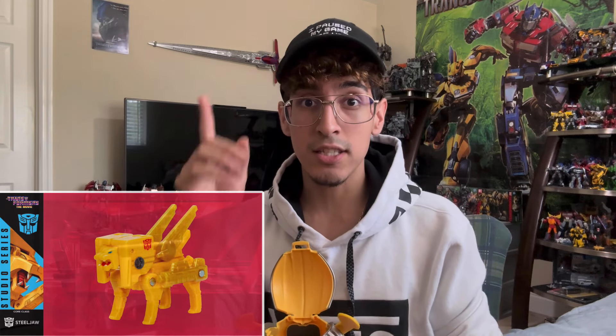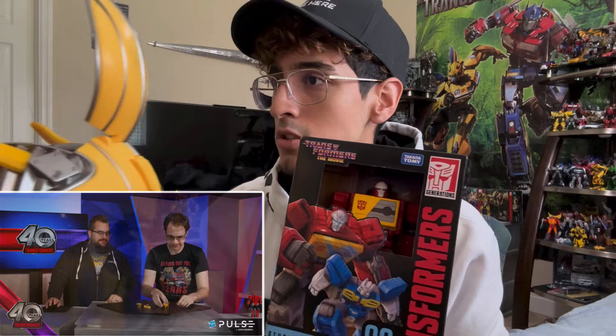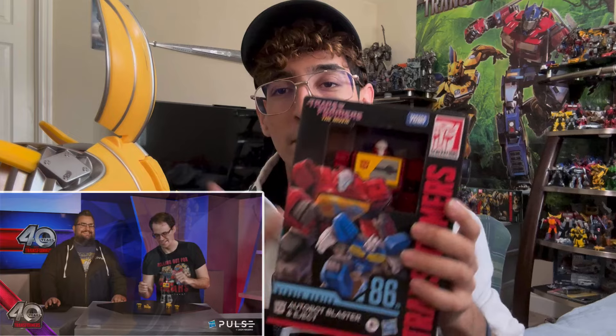I'm going to get this because I know he needs a cassette with Blaster — and guys, I got Blaster. So they should show Blaster. Yeah, there's Blaster. I'm going to get this so that way I can put a cassette with Blaster.